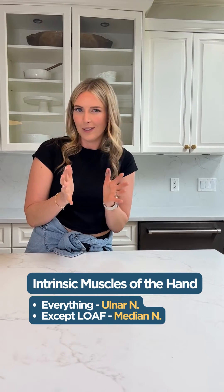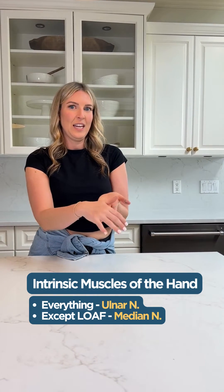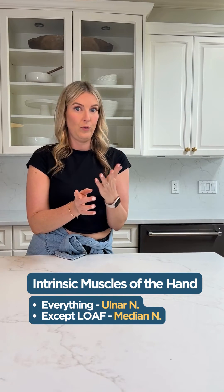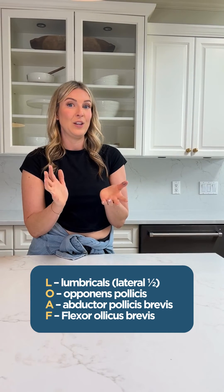Now let's go over the hand. The hand is relatively easy too. Everything is innervated by the ulnar nerve except for our lumbrical muscles, and you should know your lumbrical muscles — those are all innervated by the median nerve.